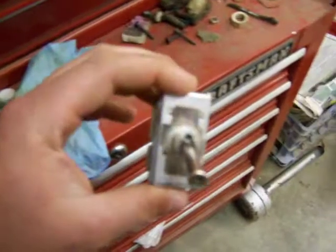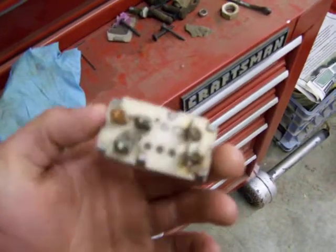Here's the PTO switch. It's alright, but I'm going to replace it anyway. I've already ordered those parts — should have them Saturday or Monday. I got to get this thing up and running again so I can cut grass.